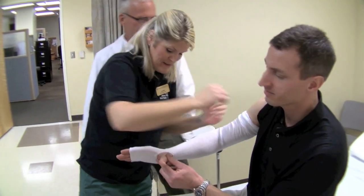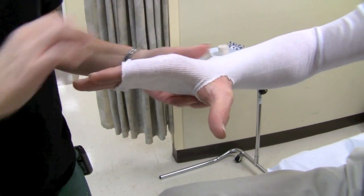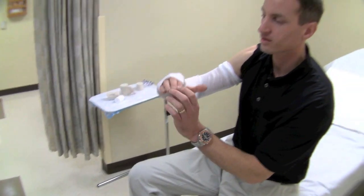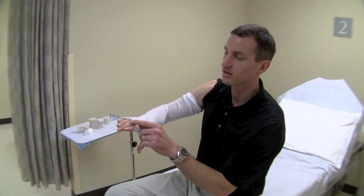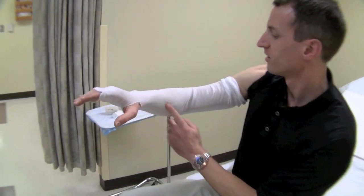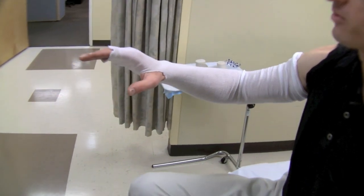We've got a little hole for the thumb right there in the stockinette. This stockinette is going from about my PIP all the way up past my elbow, essentially to my deltoid — we've got a lot of room to play with.